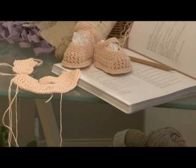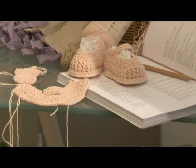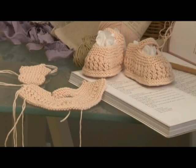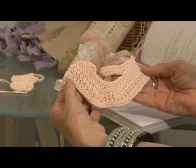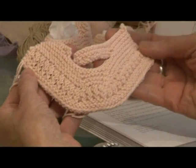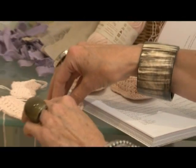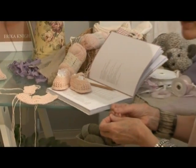So that's the little left shoe, or at least the upper completed. And to work the corresponding right shoe, just reverse the shapings. This is one I've made earlier and you can see it in its entirety — that's the little right upper. Now we're going to move on to the little soles, and again they're made with the yarn used double, just to give them a nice little bit of reinforcement.